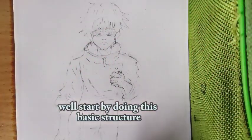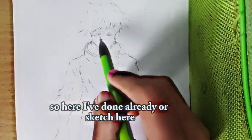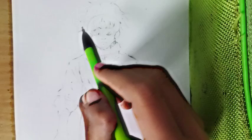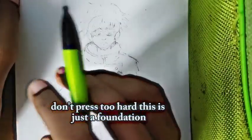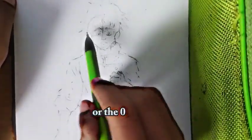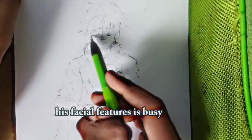Start with Yuta's basic structure. Begin by drawing a simple oval for his head. You have already a sketch here, but you have to add first an oval, as you can see how I am adding. Don't press too hard — this is just a foundation. Add a vertical line down the center of the oval, and a horizontal line across to set up his facial features. Easy peasy.